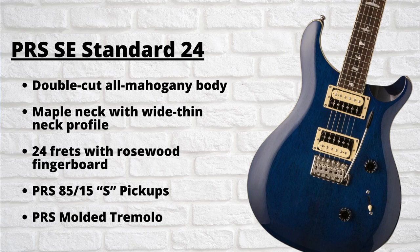First, I'll give you a quick overview of the key specifications. This guitar features a double cutaway solid mahogany body, maple neck with 24 frets, rosewood fingerboard, and a wide thin neck profile, as well as PRS's iconic bird inlays. For pickups, it has two PRS 85/15S humbuckers with a push-pull pot for coil splitting, and PRS's own molded tremolo bridge system. If you want the full details, you can find a link to this guitar down in the description below.